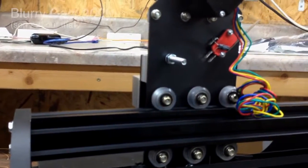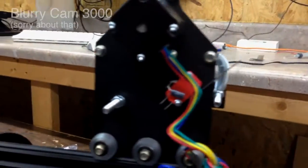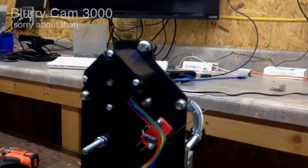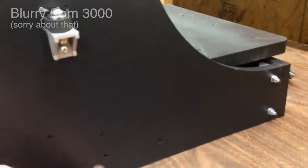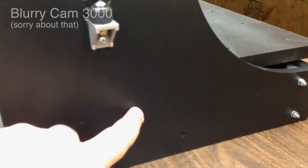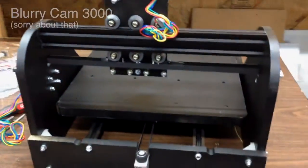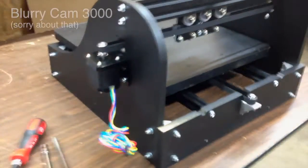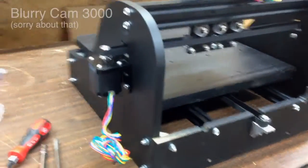We've got the X-axis installed. Next we're going to install the home switches, the limit switches, and then run all these wires up and over to the Arduino, which will mount over here for now until I can build a box. The Arduino will then control all of your movements.